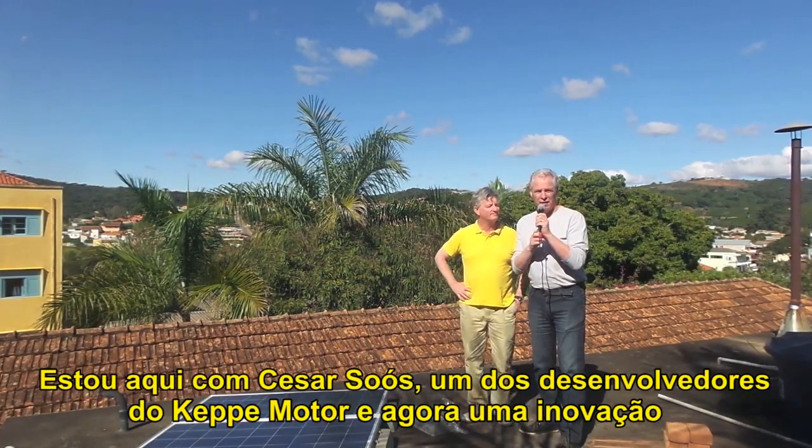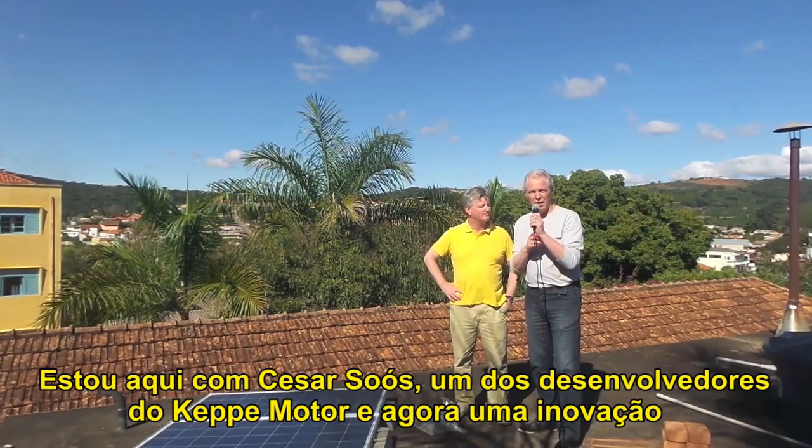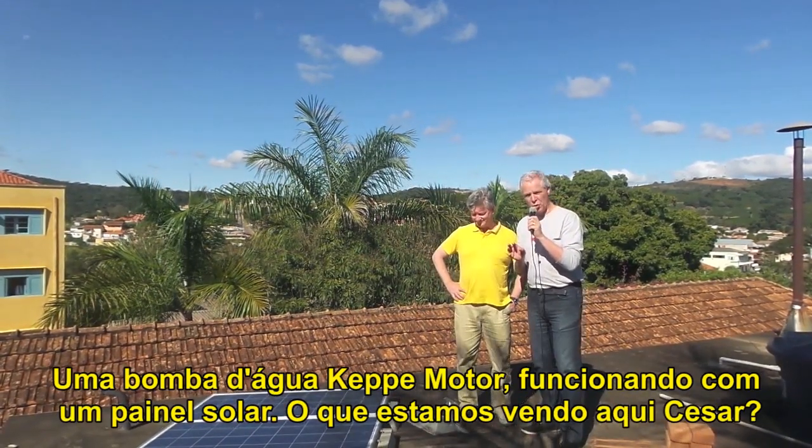Here with Cesar Sauce, one of the developers of the Kepi Motor, and a new innovation: a Kepi Motor pump running on a solar panel.